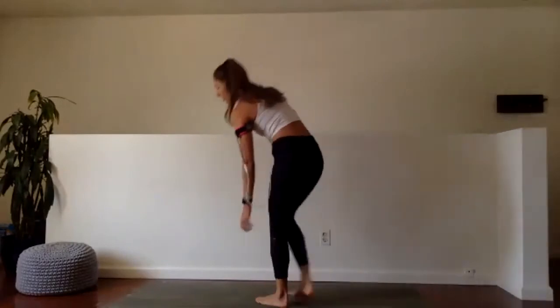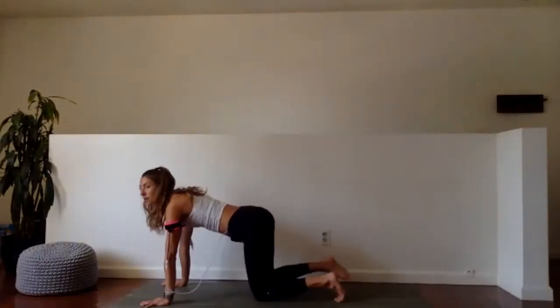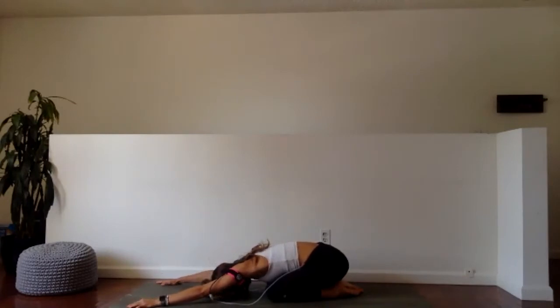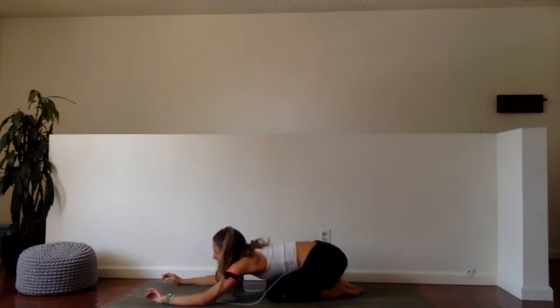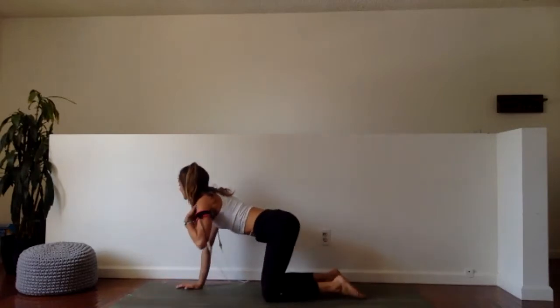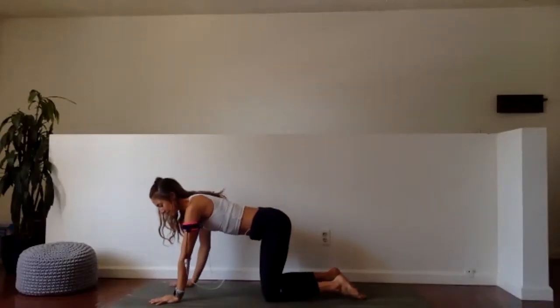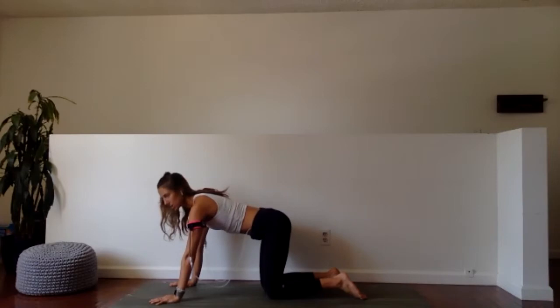Let's give the shoulders a stretch before we continue on. Pull your butt back to your heels, walk your arms forward, let the chest melt between the arms. Start to shift the weight forward. Second set — if you need to drop your knees for these you can, but try and just take it slowly if you need to and stay in that plank position.